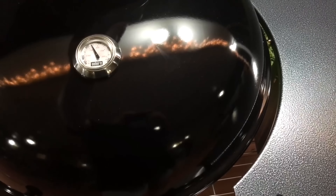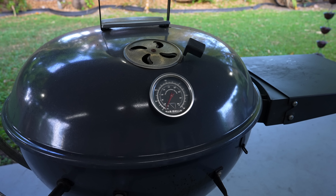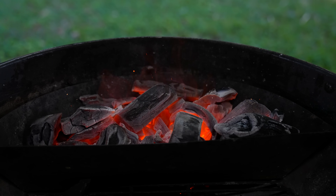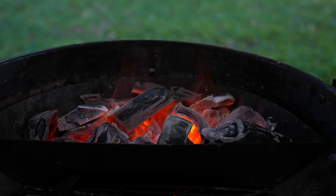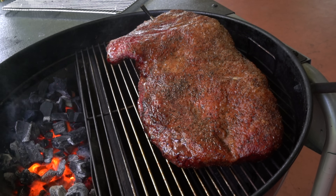Another problem I have with the Weber kettle is that when you're cooking low and slow, it's not that great. The thermometer is placed on the wrong side of the cover — but not with the SNS kettle. It allows you to get an accurate temperature, and here's why: you want the thermometer to be on the same side as the vent. If your thermometer is over the coals you're not going to get an accurate reading. When you're cooking low and slow the meat has to be on the opposite side of the fire, and that's where the thermometer should be placed. So for that reason alone it's already better.